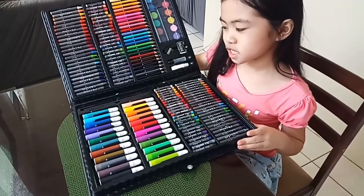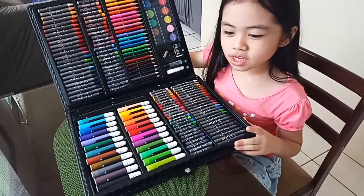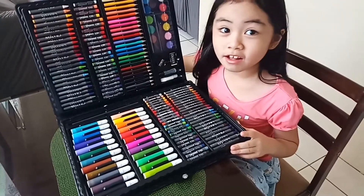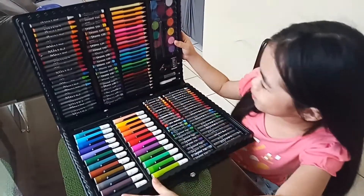This marker set is so cool, guys. My teacher found it on Facebook. It was on sale, so there were two of them. So my brother has one. Oh my gosh, I don't want to break this.